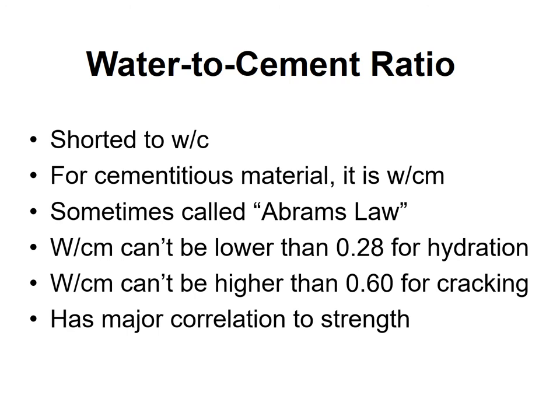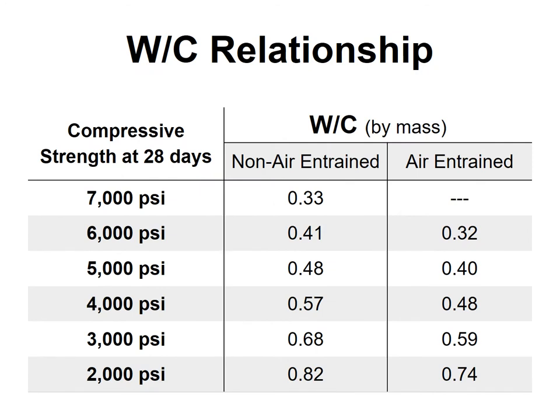The water-cement ratio is a major correlation to strength — probably the number one factor. It's calculated by weight: the amount of water divided by the amount of cement. For example, 250 pounds of water divided by 500 pounds of cement equals 0.50. That's just one example; many mix designs will arrive at 0.50 through different combinations.